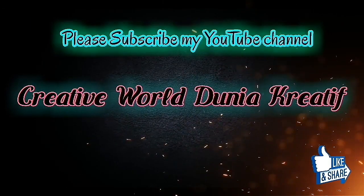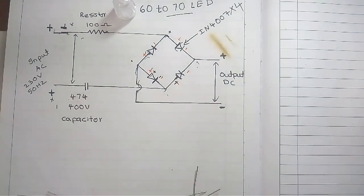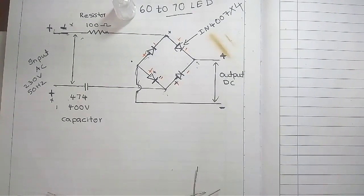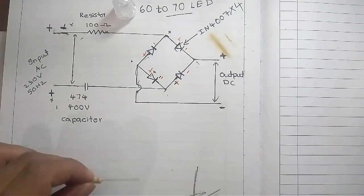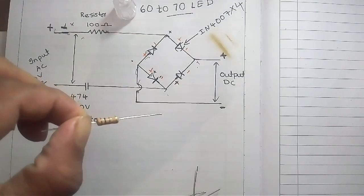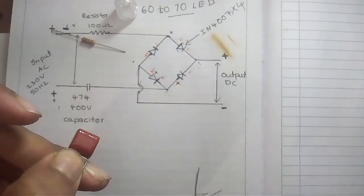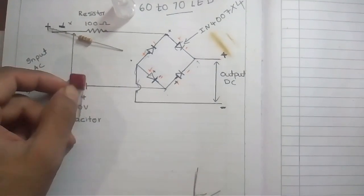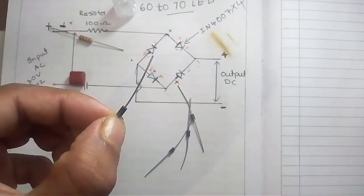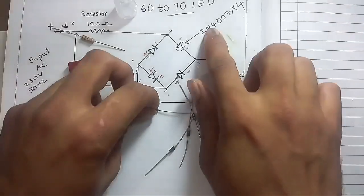Hi friends, today we are going to make an LED serial light driver which can drive 60 to 70 LEDs. To make this circuit we need a 100 ohm 1 watt resistor, a capacitor of 474J 400 volt, and four diodes — number IN4007 or IN4004.